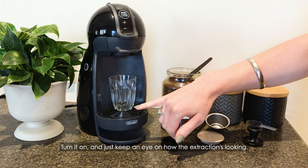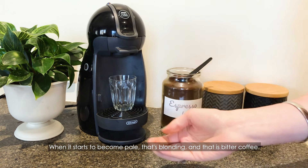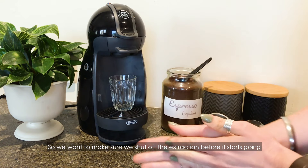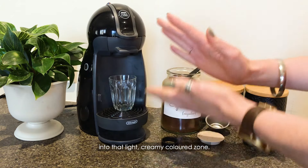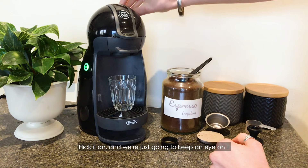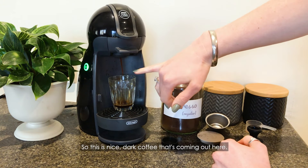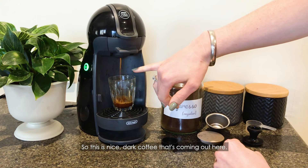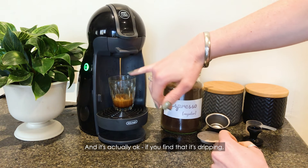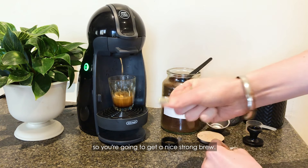Turn it on and just keep an eye on how the extraction's looking. When it starts to become pale, that's blonding, and that is bitter coffee. So we want to make sure we shut off the extraction before it starts going into that light creamy coloured zone. I want this to be a nice robust brew. Flick it on and we're just going to keep an eye. This is nice and dark coffee coming out here, and if you find that it's dripping, it means there's a nice pressure build-up within that capsule, so you're going to get a nice strong brew.